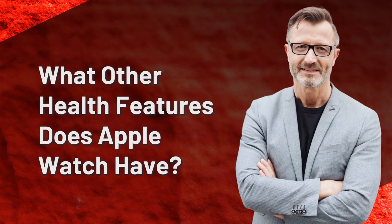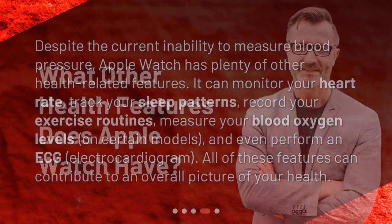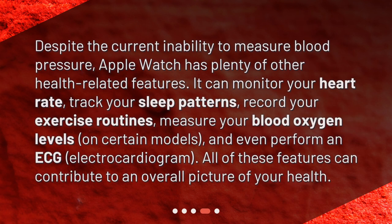What other health features does Apple Watch have? Despite the current inability to measure blood pressure, Apple Watch has plenty of other health-related features. It can monitor your heart rate, track your sleep patterns, record your exercise routines, measure your blood oxygen levels on certain models, and even perform an ECG (electrocardiogram). All of these features can contribute to an overall picture of your health.